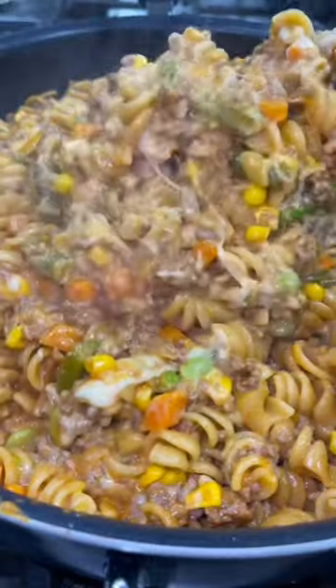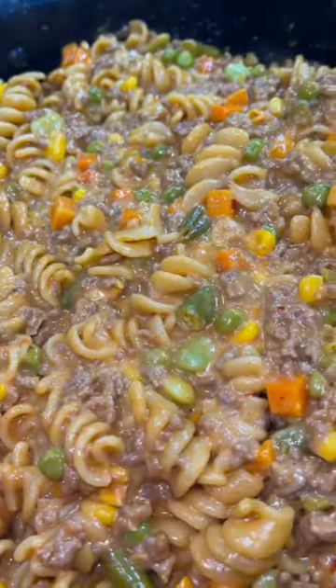Added in a good bit of shredded cheese, mixed it all together, and you have this incredibly delicious pasta for dinner.